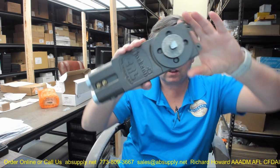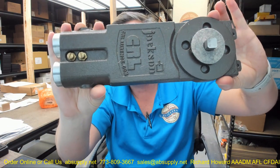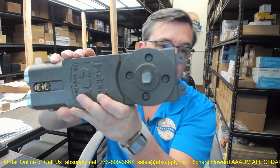Hello, my name is Rich Howard, owner of Architectural Builder Supply. This video is to bring you a closer look at the C.R. Lawrence Jackson brand 20-101M-03. This is an overhead concealed door closer body only.